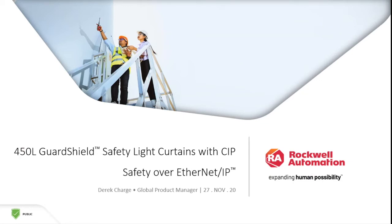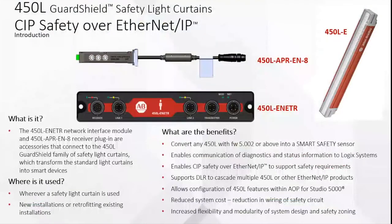Now here's the newest one — the 450L Guard Shield safety light curtains with SIP, Safety over Ethernet. The module shown on top is inserted into the light curtain receiver, the 450L-E, where you set your IP address. That in turn connects to the receiver, the 450L-EN-ETR, and your transmitter. The interface module is pretty slim and easy to mount anywhere on the field or on your production line. You run Ethernet right from that module instead of running cables from your light curtains all the way back to the panel.